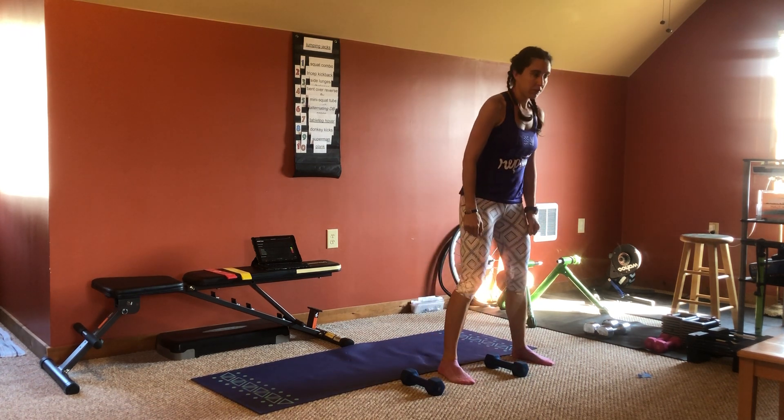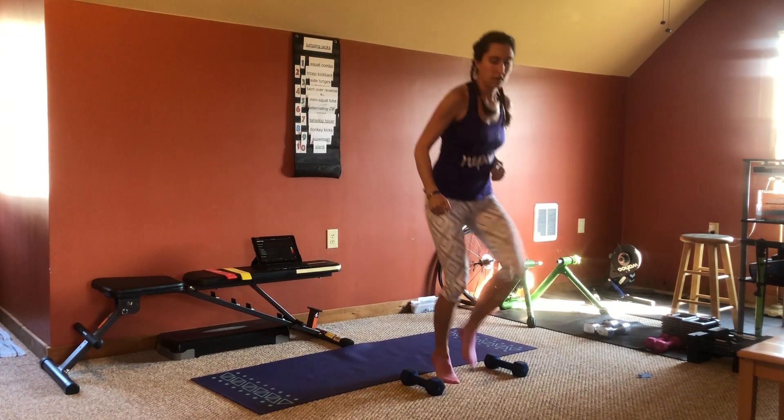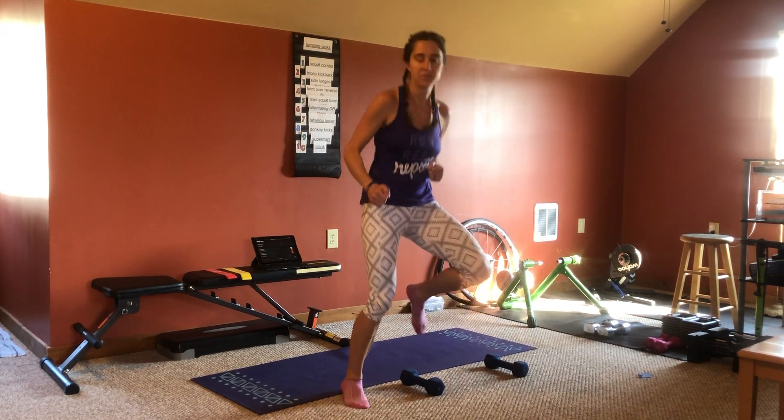You're going to start like this, one foot in, one foot out. And you're going to hop quickly each way, with both feet landing in the middle and one foot on the other side. Just like that.